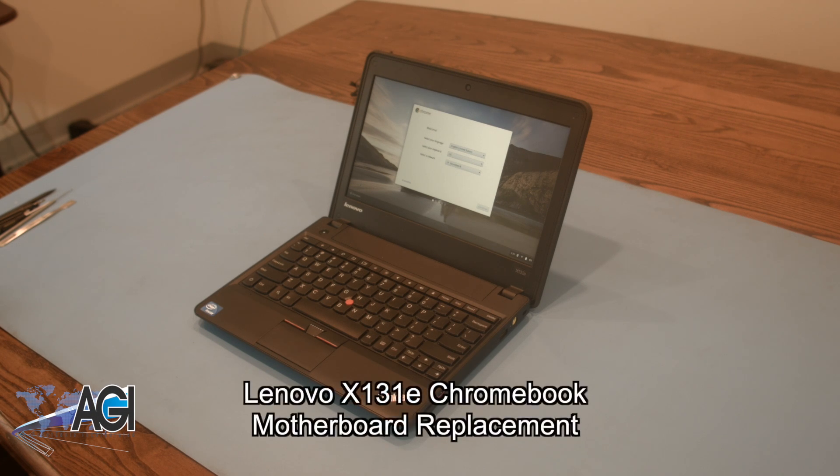Hello, today we'll be showing you how to replace the motherboard in a Lenovo X131e Chromebook.